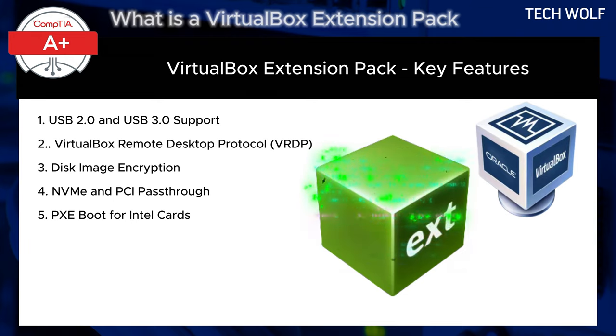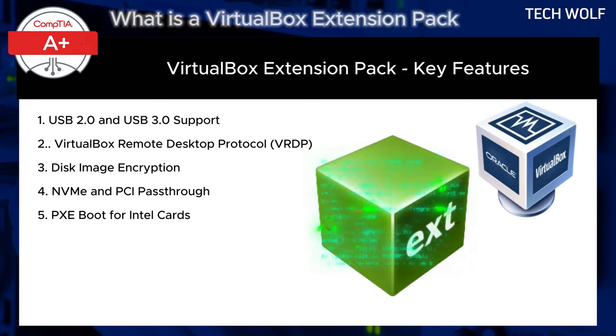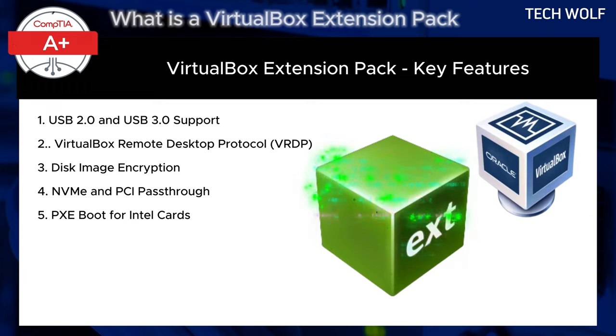The Extension Pack becomes essential if you need USB 2.0 or 3.0 support for improved USB device connectivity, if you want to access virtual machines remotely using RDP, if you require enhanced security such as disk encryption, or if you have specific hardware needs like using PCI devices directly from your VM or booting over a network. Without the Extension Pack, VirtualBox will run fine for basic virtualization tasks, but it may lack these advanced features that can improve both performance and convenience.